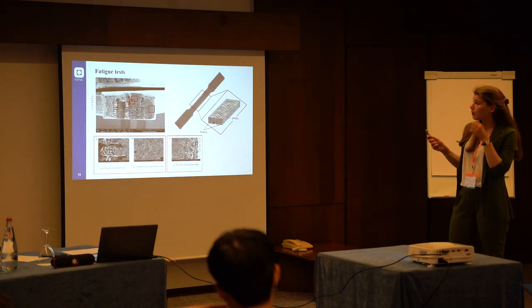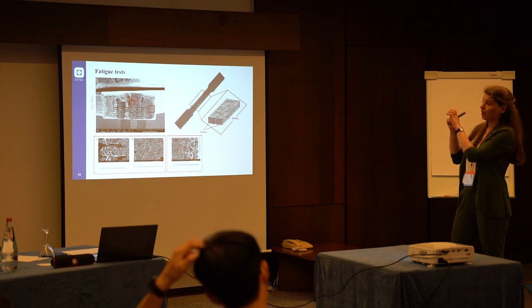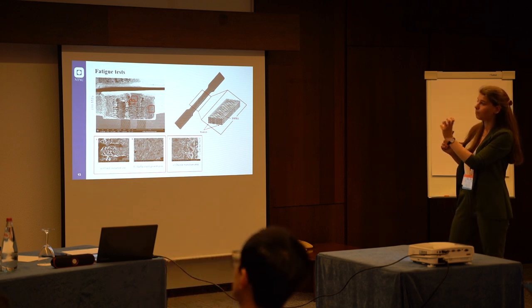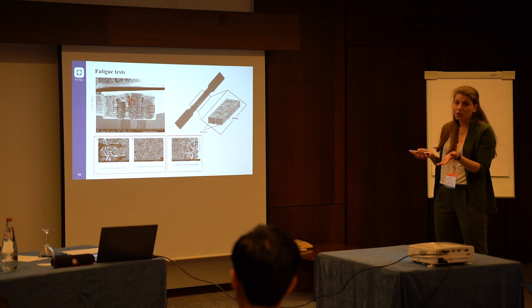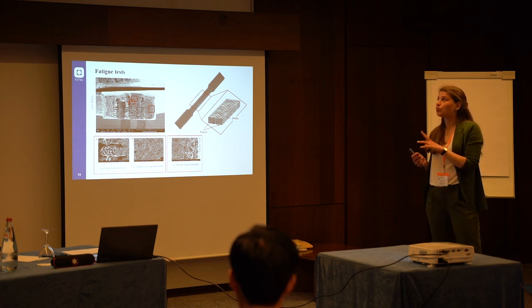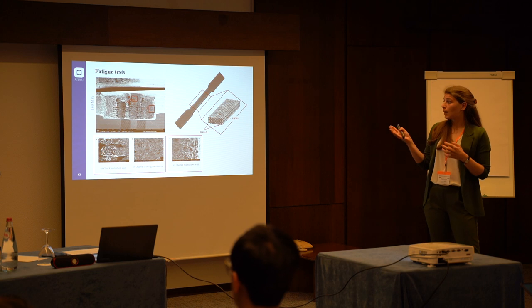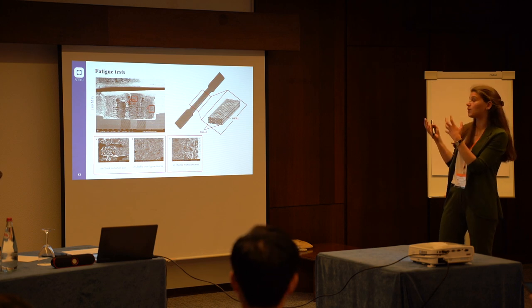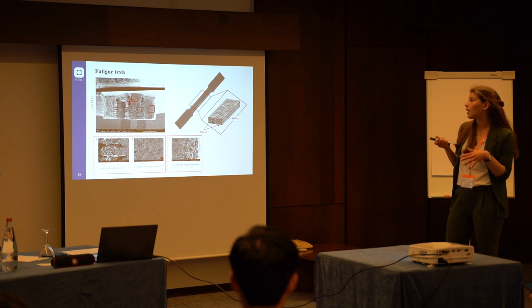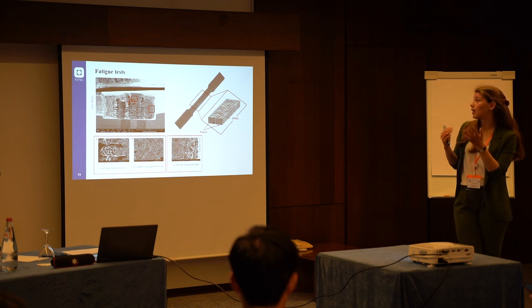Going back to the fatigue fracture surface — as I mentioned, we observed several crack initiation sites, but these are not on the external surface of the specimens; they start from large voids inside the specimen. Porosity is one of the main issues of this technique. We can distinguish between two types of porosity: the macro-porosity and the so-called micro-porosity. The macro-porosity refers to pores that are due to the printing process itself — layering the material and the superposition of layers creates these voids. Their distribution, shape, and whether they are interconnected all depend on the infill strategy.